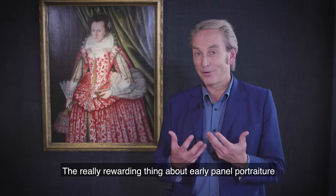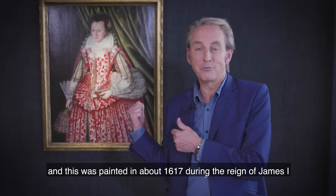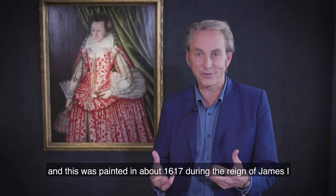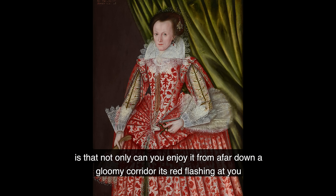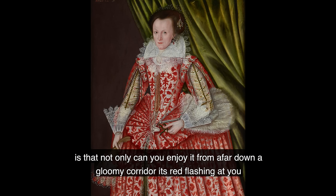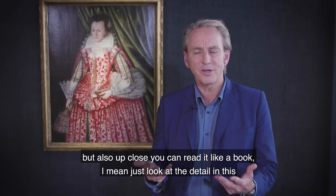The really rewarding thing about early panel portraiture — and this was painted in about 1617 during the reign of James I — is that not only can you enjoy it from afar down a gloomy corridor, with its red flashing at you, but also up close you can read it like a book.